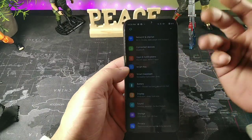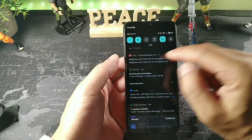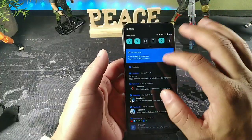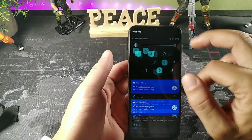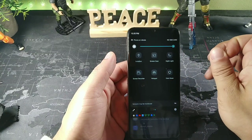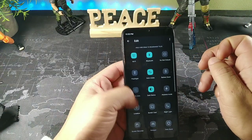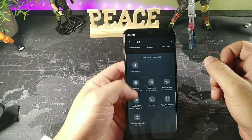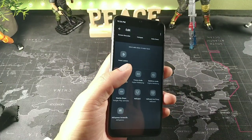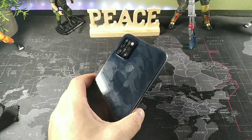Everything is performing really nicely. It's connected to the 5GHz Wi-Fi network and I really like the options in the quick settings. We get a screen recorder which I love, hotspot, screen cast, and nearby share as well.